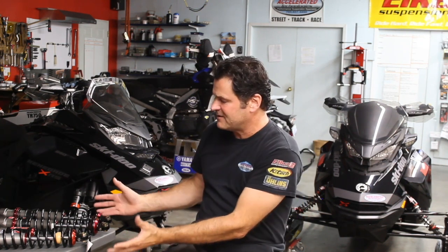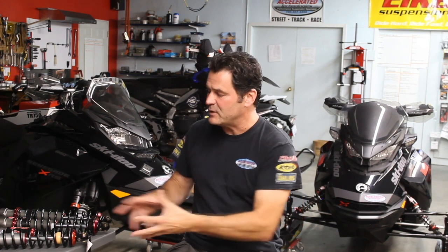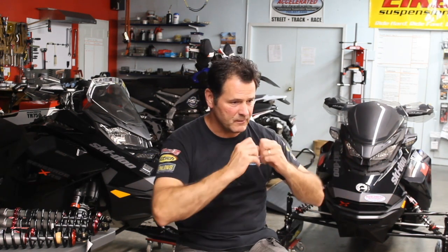All these Elka shocks have 40 clicks of rebound, which may seem like way too much to comprehend, but in reality it gives us a huge window of adjustment whether we've got strong springs or soft springs. When you purchase them from us, we guide you through the setup, pick the springs, adjust the rebound damping, and tell you — hey, you're going to be in this window of seven or eight clicks depending on whether it's a bumpy trail or a smooth trail.